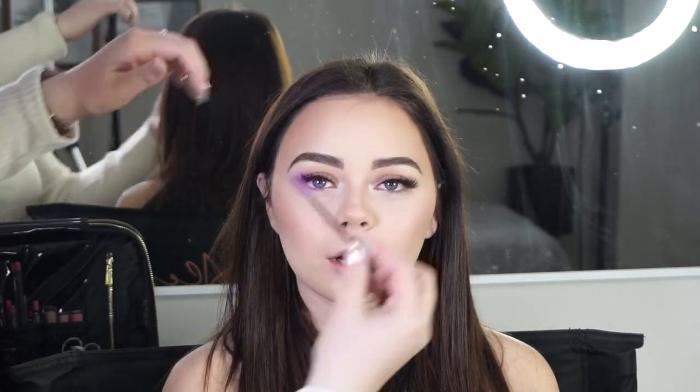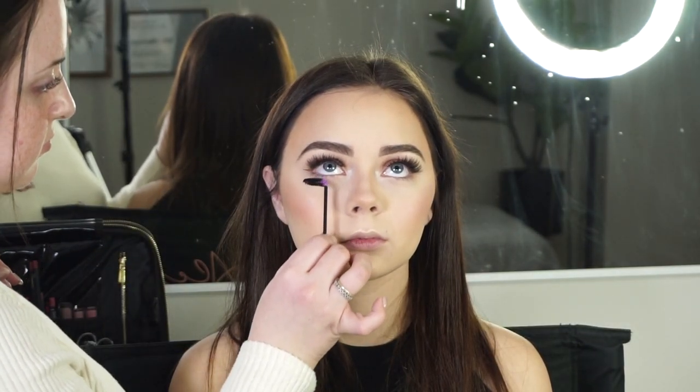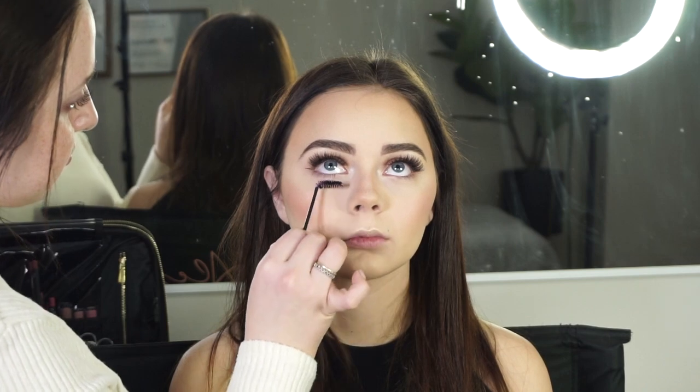To set the brows in place I'm using the Anastasia Clear Brow Gel — a personal favorite. It's basically super glue for your eyebrows; wherever you put it, your brows are not moving. I opted not to put any shadow under her eyes to keep the look super simple and clean, but I did put mascara on her lower lashes just to define them.